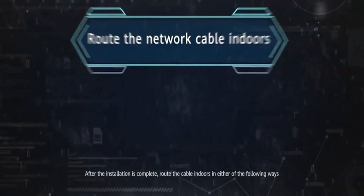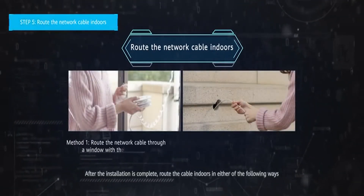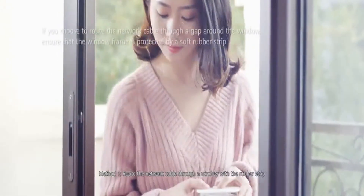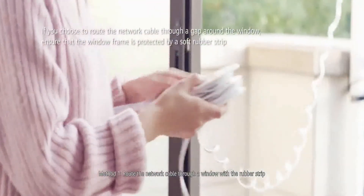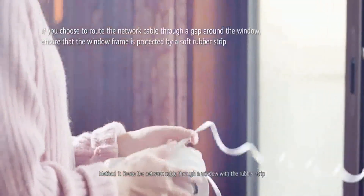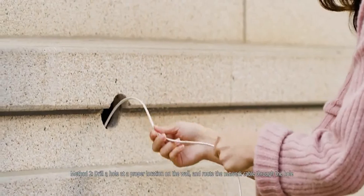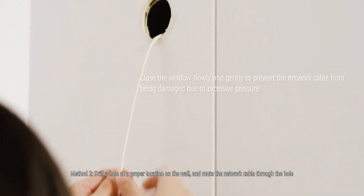After the installation is complete, route the cable indoors in either of the following ways based on the installation location. Method 1: route the network cable through the window with the rubber strip. Method 2: drill a hole at a proper location on the wall and route the network cable through the hole.